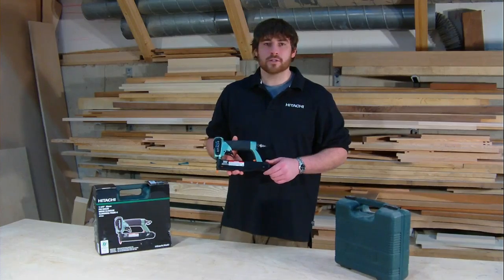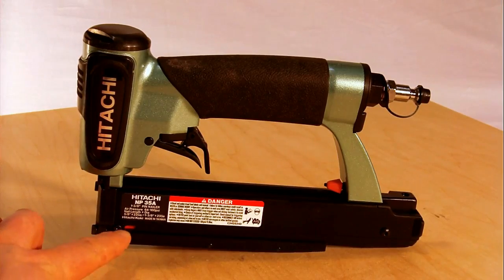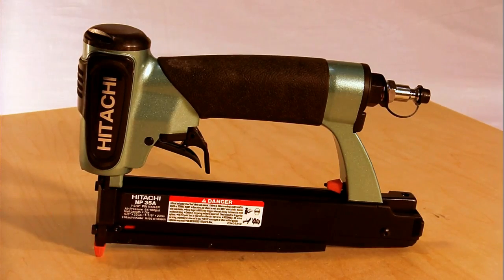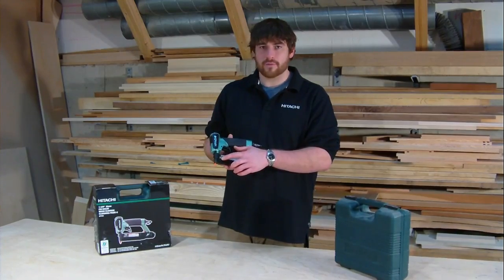This means you'll have fewer reloads and get your job done faster. It also has a small indicator in the magazine which indicates when the magazine is getting low, to prevent dry fires.